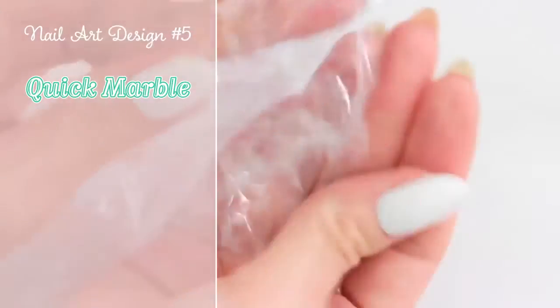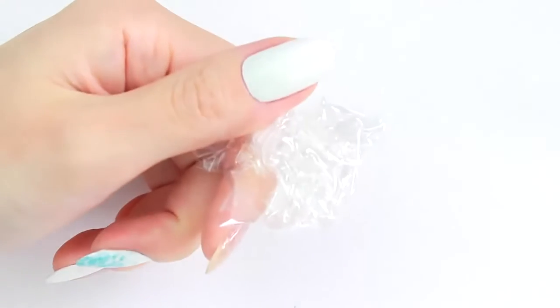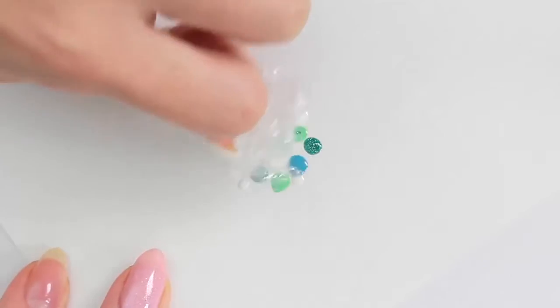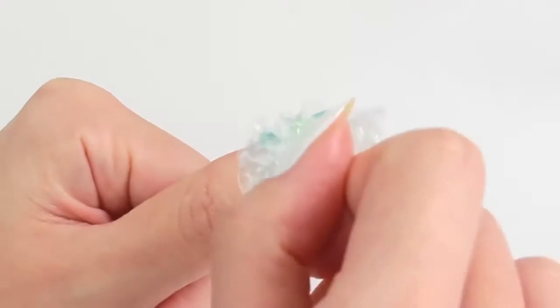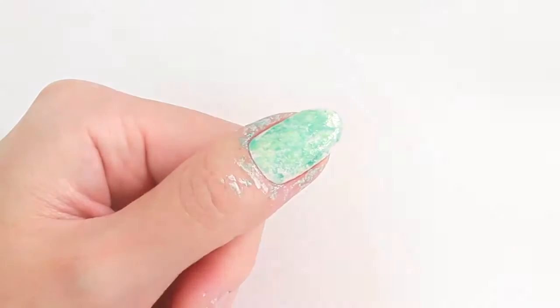Moving on to a quick marble design. I'm going to crush a piece of plastic wrap into a loose ball, place a few drips of nail polish, and dab with the wrap. Then dab onto the nail. And that's it!